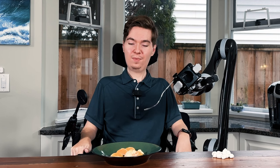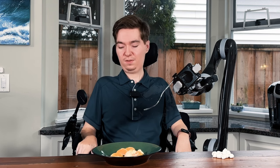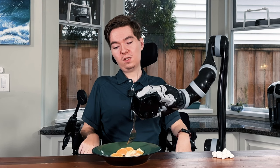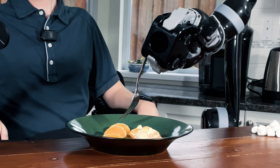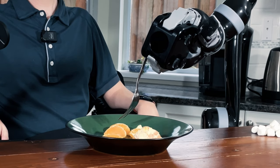With our oatmeal out of the way — that went very well — we're going to try some different things. Jayco works excellent with fruits and vegetables because they're usually something you can just pick up with your hands. But here in front of me I've got a nice orange, and oranges can be sticky, so I'm going to use a fork to eat them. I think there's a lot we can learn from this process, so let's get to it. I'm going to line myself up over an orange slice and I have oriented the fork at an angle instead of straight down.